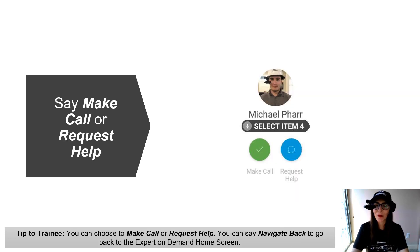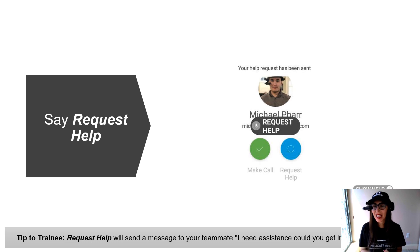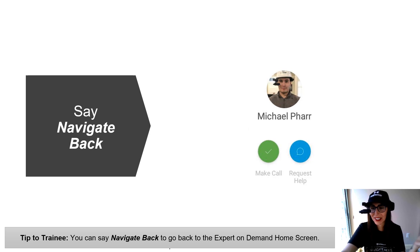You've got the option to connect with someone by saying Make Call, or you can say Request Help. Navigate Back will always take you back one screen — in this case, back to your recent call list. If you say Make Call, it will start your video call and you'll only have the option to cancel the call. If instead you'd like to request help, say Request Help and a message will be sent to your teammate saying I need assistance — can you get in touch with me? It will confirm that your help request has been sent and the user on the other end will get a Teams chat.